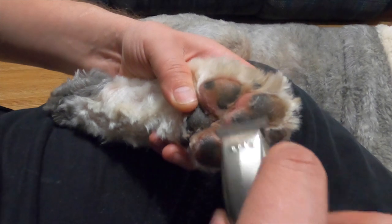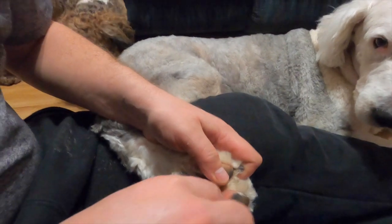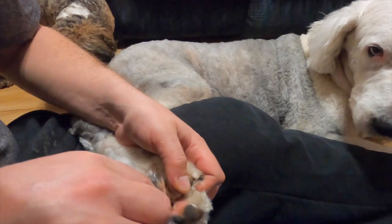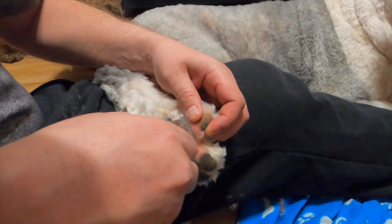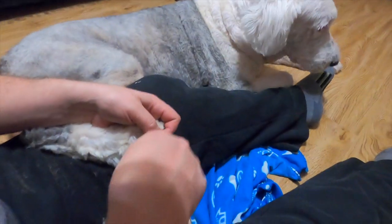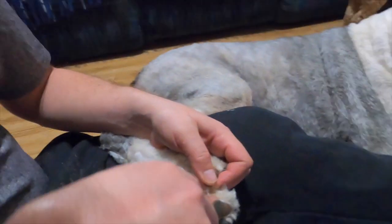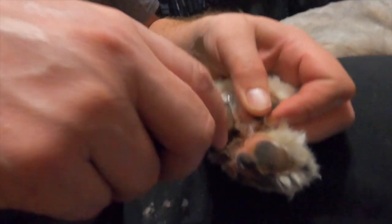What we usually start with is going along the very top and trimming all the really obviously long hairs first — do that before you start diving deep into the pad, so you can see what you're doing and you're not working through a bunch of hair. Just take a quick zip right across the surface of the pads.